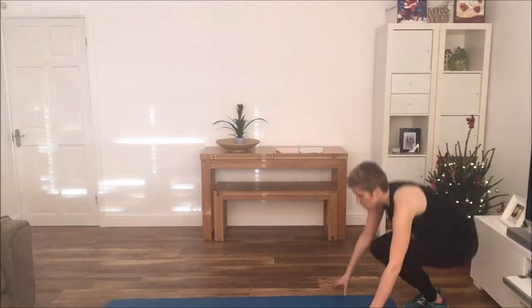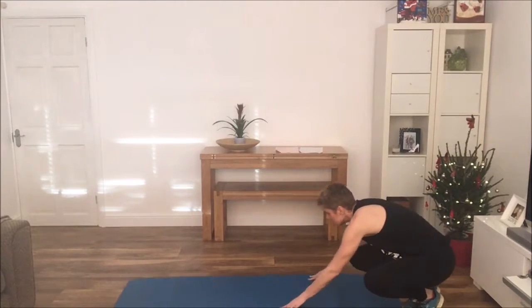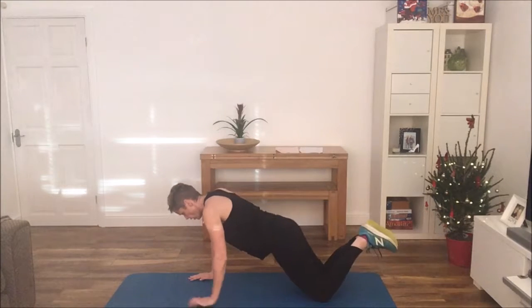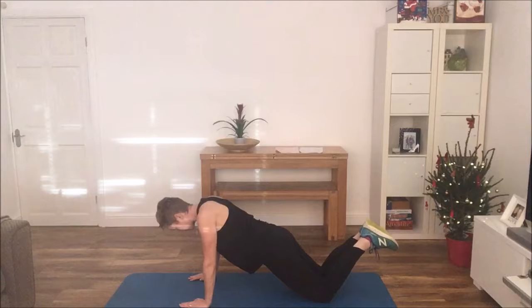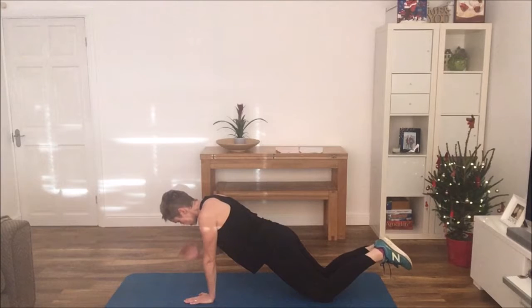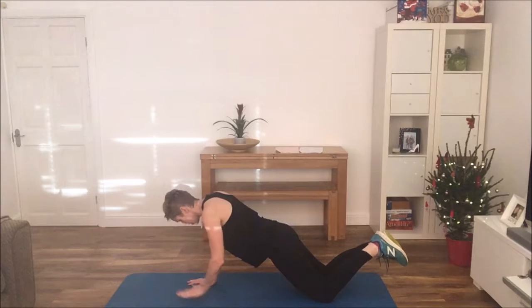Next exercise is going to be a plank to shoulder touch. What we'll do is a plank on our knees — body in a nice diagonal straight line — and it's just gently coming up and touching that opposite shoulder.